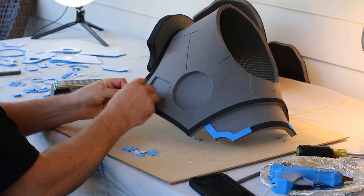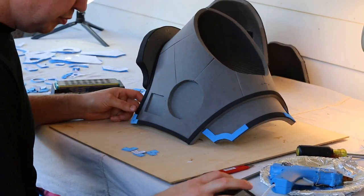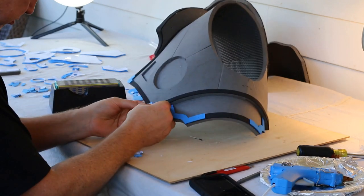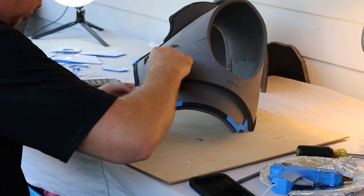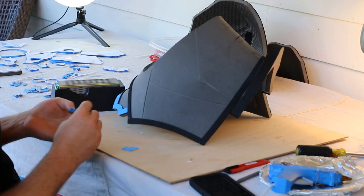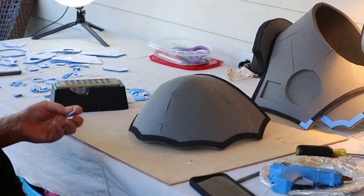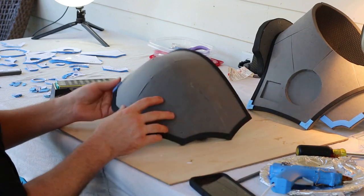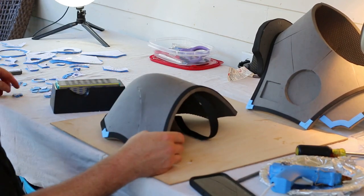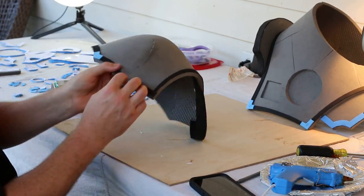At this point, with the thin foam — depending on what you buy — you could either hot glue it on, or you could buy the sticky-back stuff like I did.